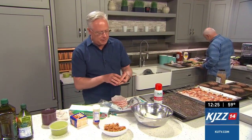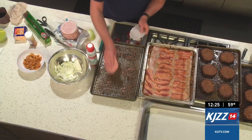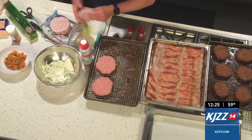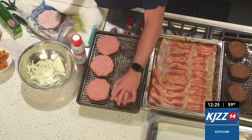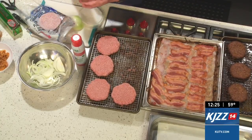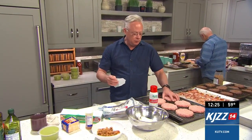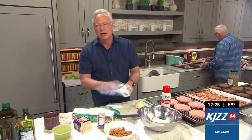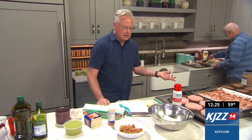I went to Costco and bought the pre-made patties, which are great — you can form them yourself if you want to. I have a little baking sheet here with a cooling rack seated into it. Put those burgers right on top; these will fit six burgers, and then you have three racks in the oven generally. This is where you use convection — convection means multiple rack baking. If you don't have convection, you'll have to rotate those racks so they all cook evenly.